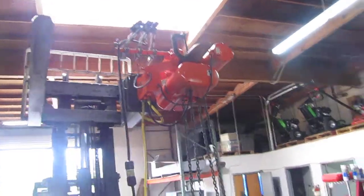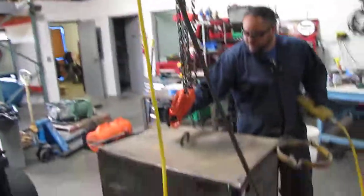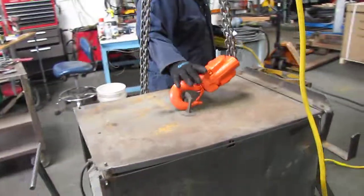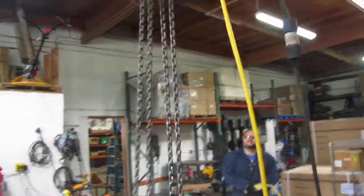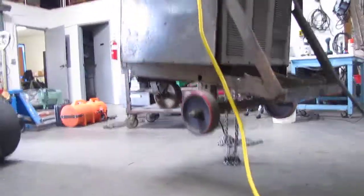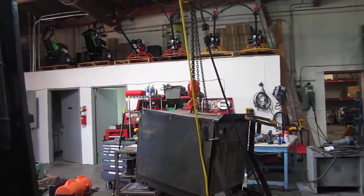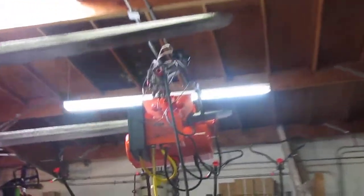We're going to go ahead and lift this welder up here. As you see it lifts up the welder no problem. Holds it up in the air.